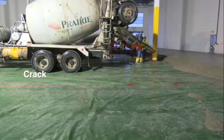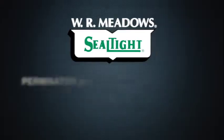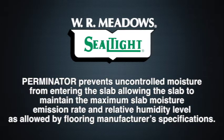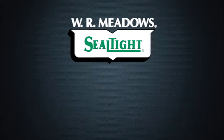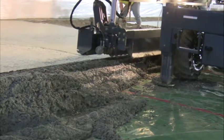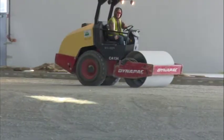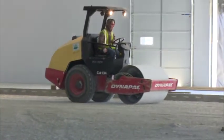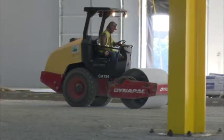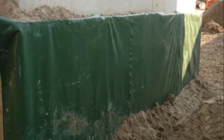It won't crack, puncture, snag, split, or tear easily. Perminator is primarily designed for underslab construction. It installs quickly and easily where the soil has been tamped and leveled or where compacted fill has been applied. No gravel or sand is needed. Perminator can also be used in vertical applications as a protection course for waterproofing membranes.